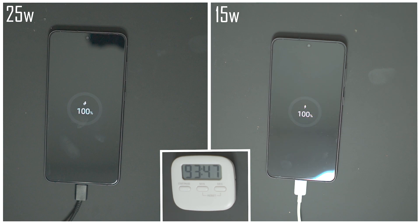So there you are — there's roughly an 18-minute difference between the two chargers to charge your phone from zero to 100%. These charging times will vary across the Samsung range, but if you've got the S21 FE then you know exactly what you're getting.